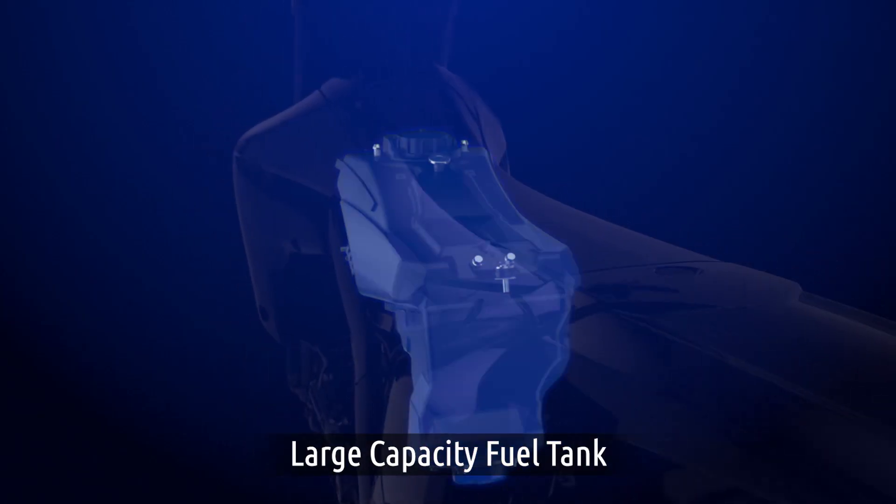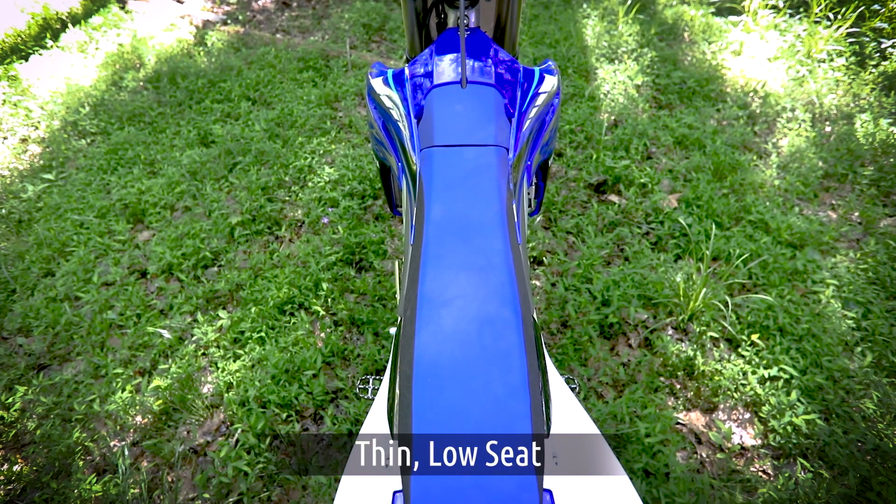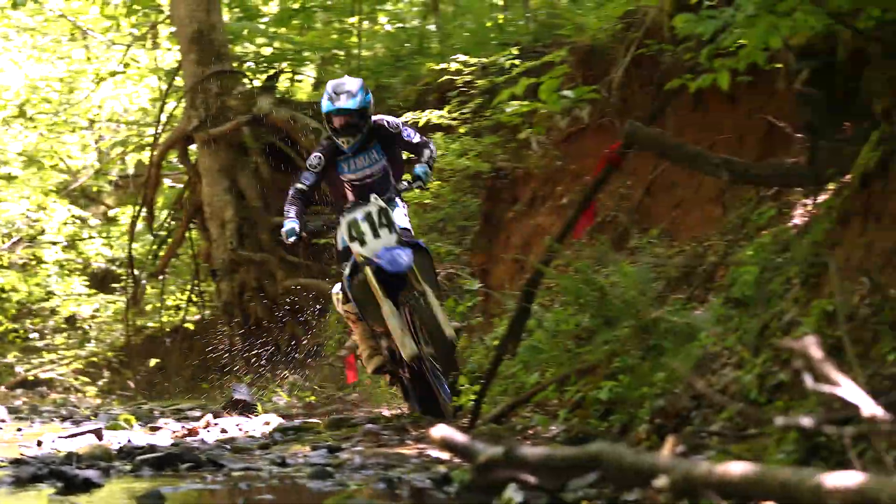A large-capacity fuel tank with narrower shrouds and a thinner, lower seat provides easy rider movement, especially in technical and challenging conditions.